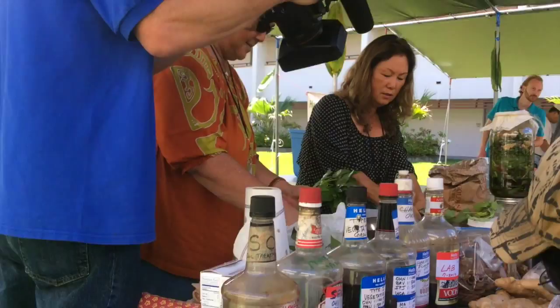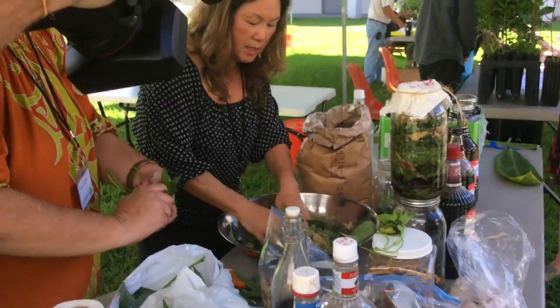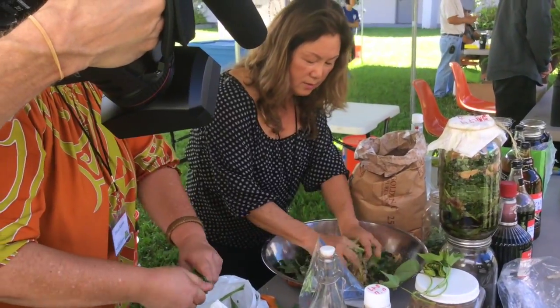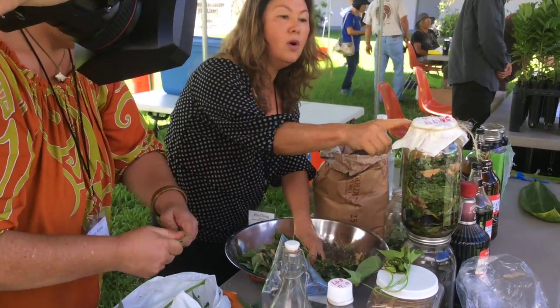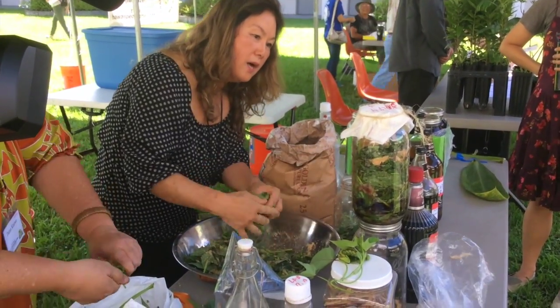When you make a large quantity, it's easier to let it wilt down like this — it will compress more. Then you can put more material in the jar. Pack it all the way up, and the osmotic pressure makes it go down. The liquid is already forming at the bottom.